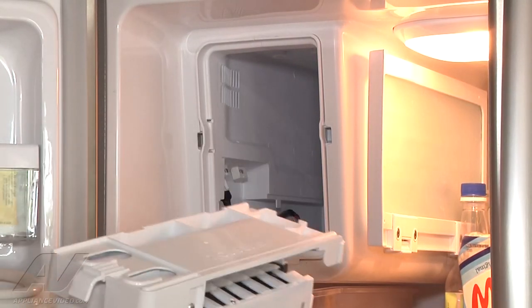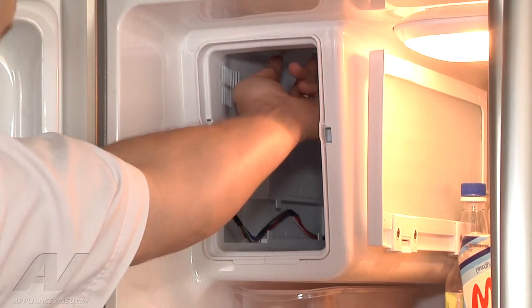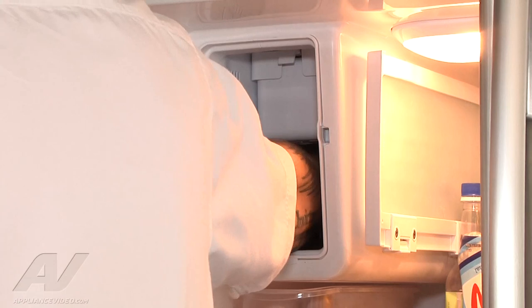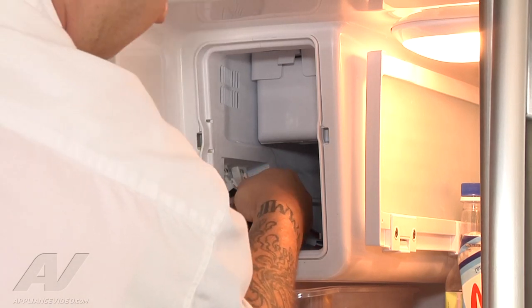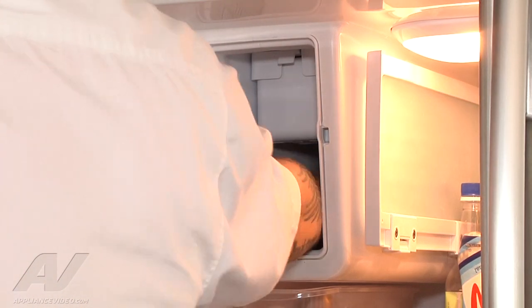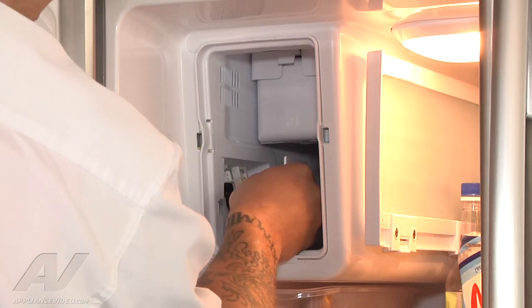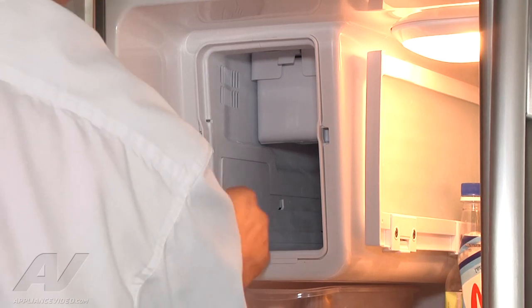We're going to do everything in reverse order now to install our ice maker. There are two little slots and two circle pieces at the top that slide into them. We take our ice maker, slide it in — there we go, and it snapped. Now I've got to tuck my wiring out of the way, plug in our harnesses — one and two. Get our harnesses out of the way, then put that little plastic panel back on; it's going to slide into place. With that back, we can go ahead and put our screw back in.